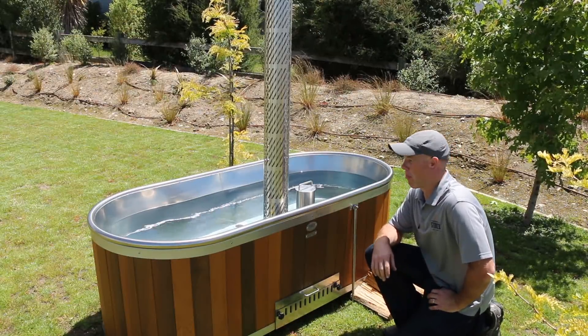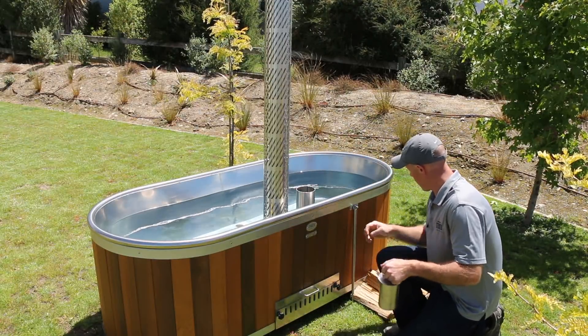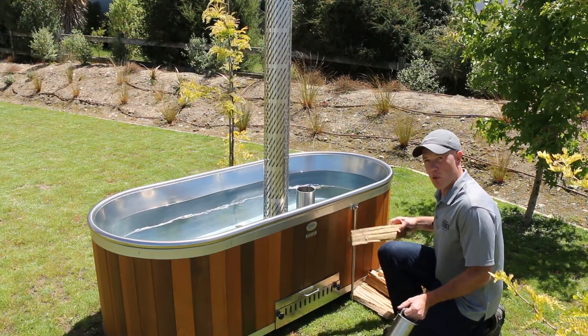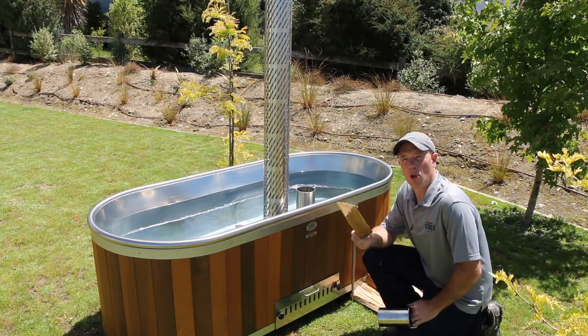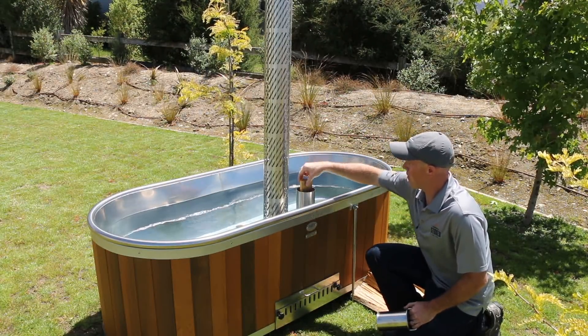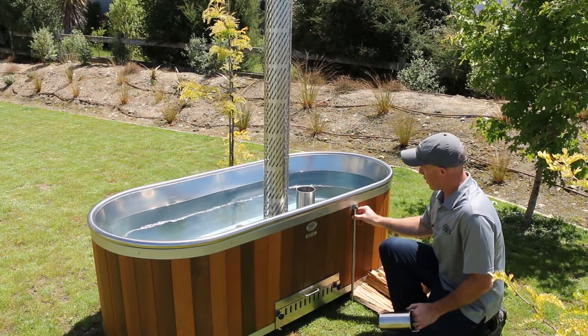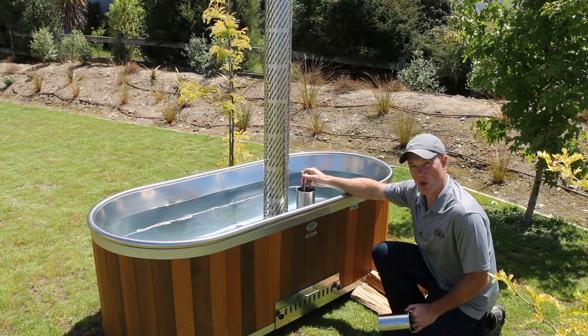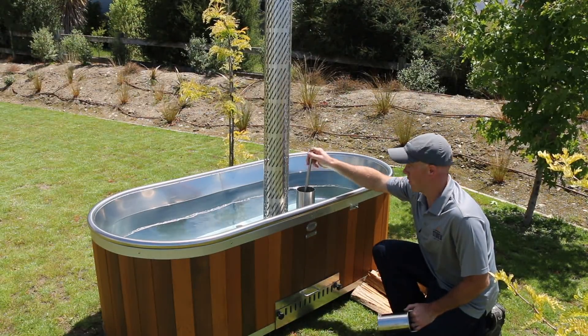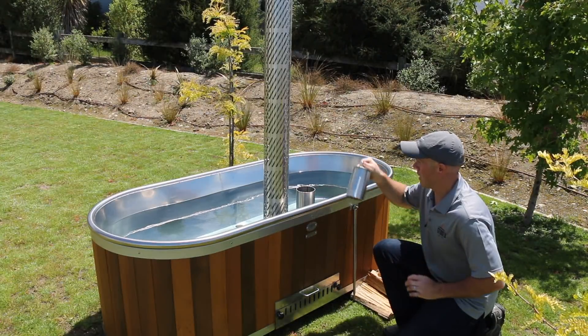After you've lit the fire, the next step is to add wood. To do that, you remove this plug here and pull it up. You've got to cut your wood reasonably fine — it's got to be 100 millimeters in diameter or less — and then just put it in through the top. We've also got this poker on the side here, which is for putting down there and maneuvering your wood on top of the flames properly. Once you've put a few pieces in, you put your plug back in.